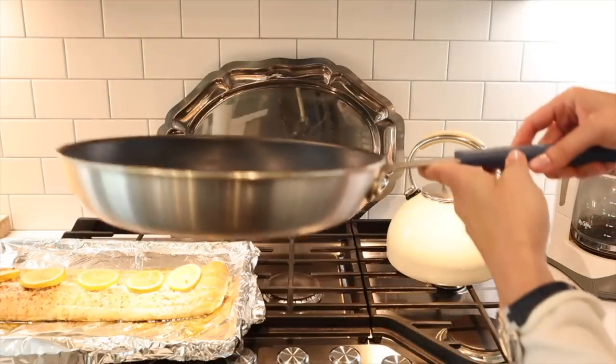Today's video is brought to us by Misen — more on them later. I'm sharing three unique salmon recipes in today's video. I'm roasting a really large fillet of salmon and from it I'll be creating three creative meals that are delicious and budget-friendly.